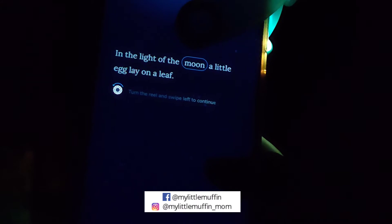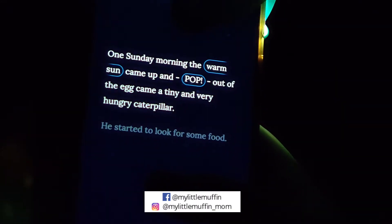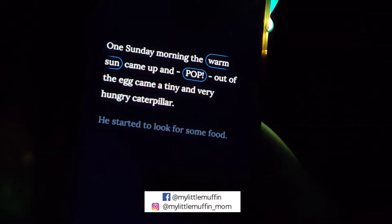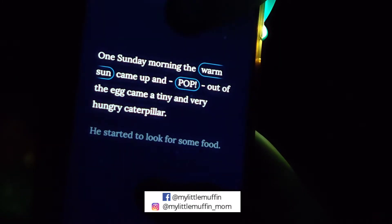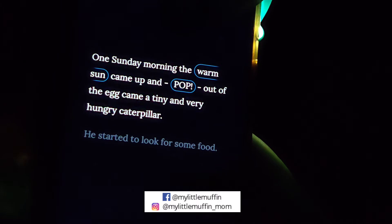In the light of the moon, a little egg lay on a leaf. One Sunday morning, the warm sun came up and pop! Out of the egg came a tiny and very hungry caterpillar. He started to look for some food. On Monday, he ate through one apple, but he was still hungry.